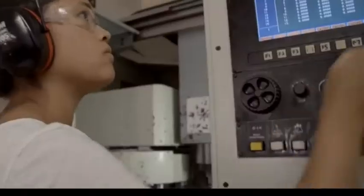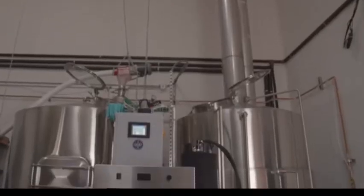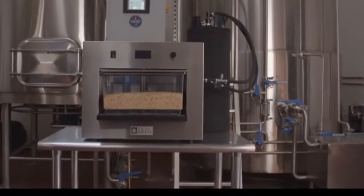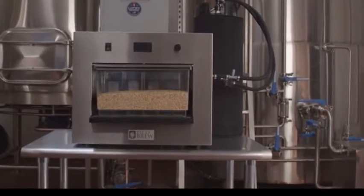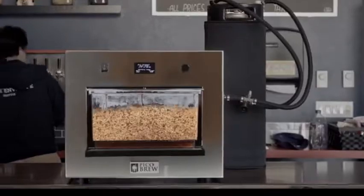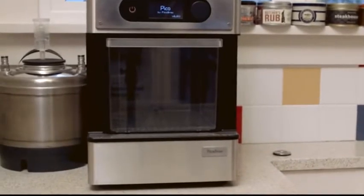We started PicoBrew with the mission of getting the world brewing over five years ago. To achieve this mission, we had to literally reinvent and re-engineer beer brewing. In 2013, we succeeded with our first product, the award-winning PicoBrew Zymatic. Zymatic is used in breweries all over the world now, and we're proud to have been awarded three patents with over a dozen pending. Our next step, the Pico, is even more ambitious.